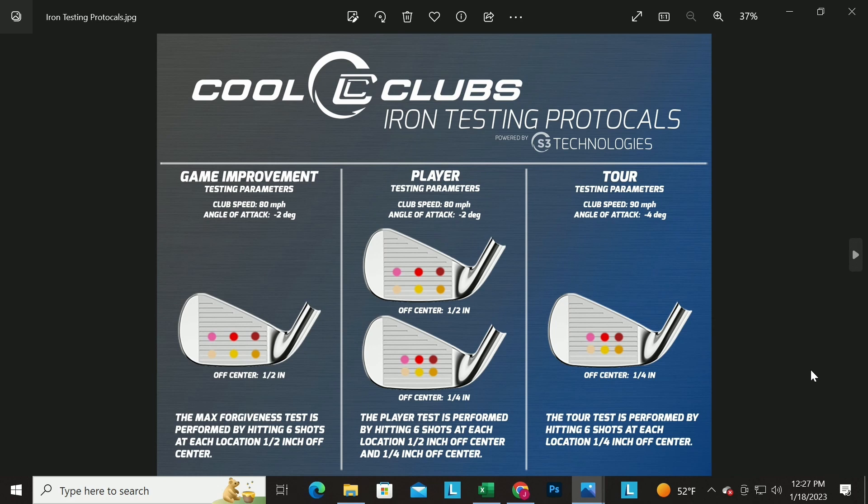These are the tests we run. When you consider how many points on the face, times how many irons and drivers, plus miscalculations from the machine, odd golf balls, and all the outliers, we're hitting a minimum of six shots from each point on the club face. What do you do with that amount of information?